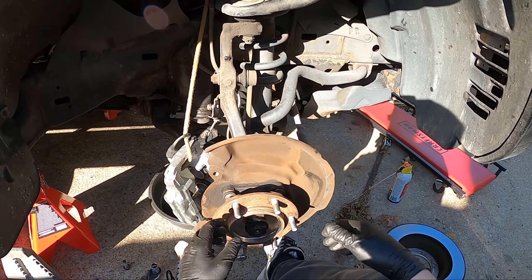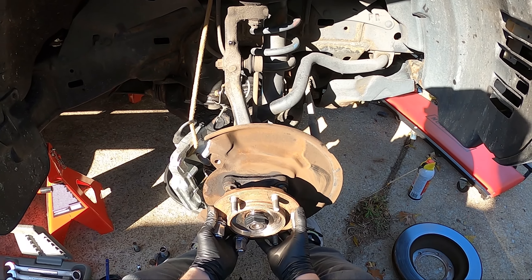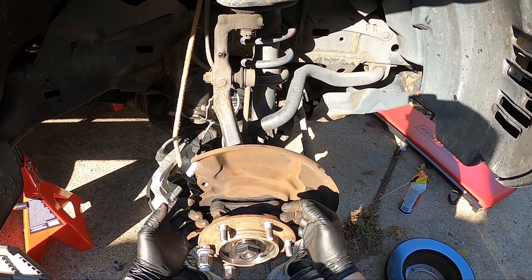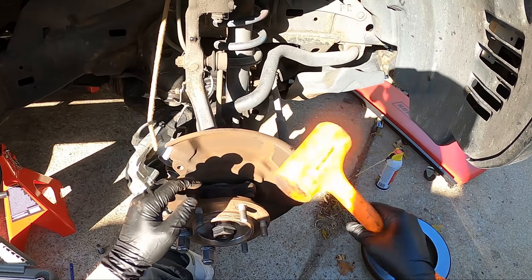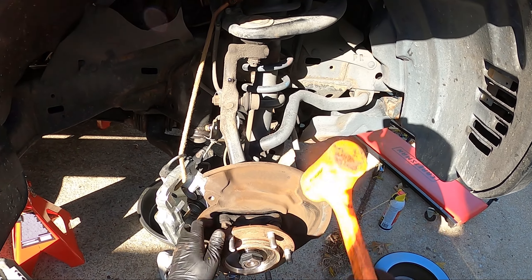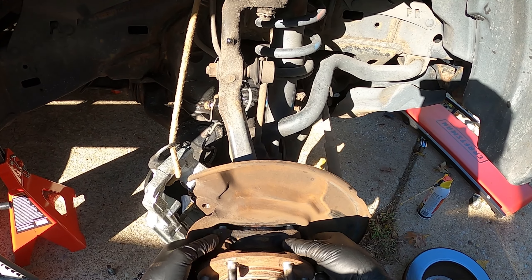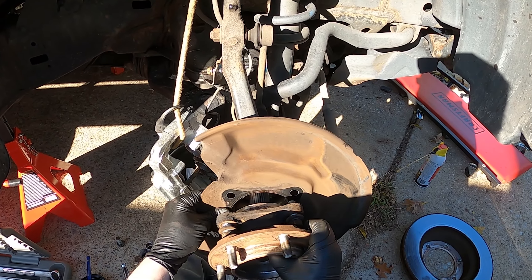You have a couple of options — you can try pulling on it. Sometimes they come out like this; this one is actually coming out pretty easy. The reason you don't want to take this nut off is because if you're pulling or hammering it out, you don't want the hub flying at you. You can also take your rubber hammer and hit it left, right, down, up while pulling on it and it will eventually come out. Now we're at the point where we can loosen the bolts some more and then take off the axle nut and just pull this out.